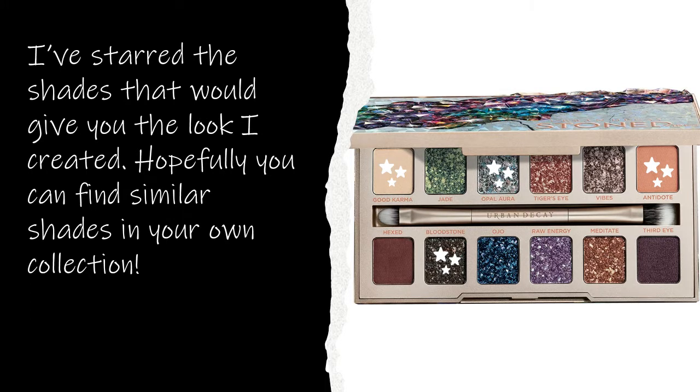I will put up the picture of the Urban Decay palette with the corresponding shades to what I'm using. I don't think I bothered to introduce that earlier. So I'm going to wait for just a minute for that to dry, but we're going to move on to some liner, actually. This is going to be fun.